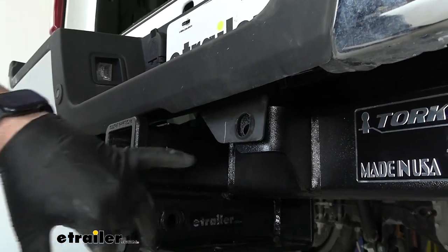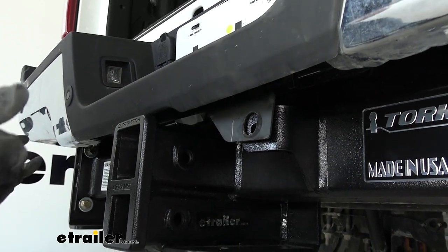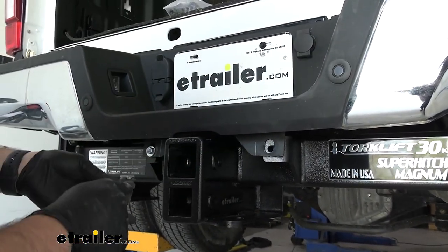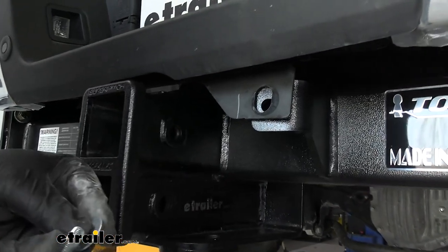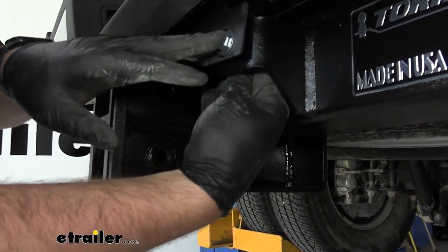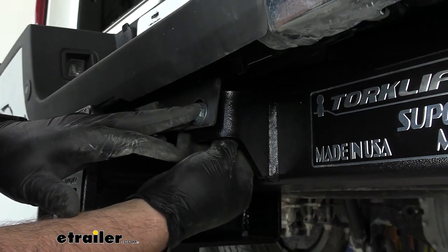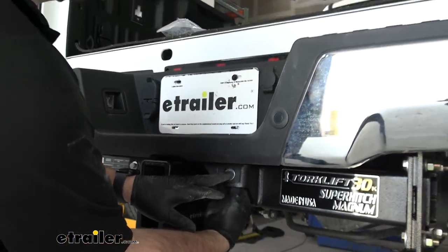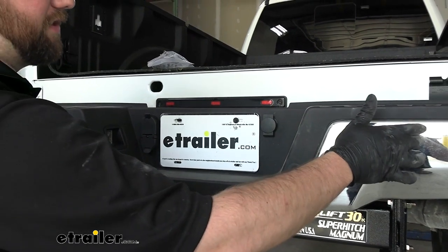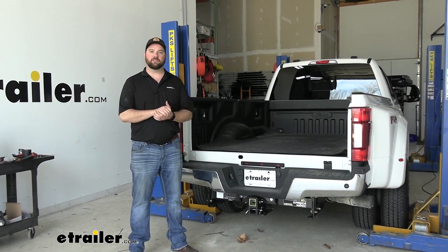Before tightening down the bumper, put the bolts in for the bumper stiffener. You may have a hard time lining it up side to side, but get your bumper re-squared up once these are in place. Put a flat washer, slide it through, then another flat washer, a lock washer, and a nut. Get the bumper centered up to the back of the truck, tighten these two down, put on the remaining nuts on the back side of the bumper, and tighten and torque those down. With everything torqued to spec, that's going to do it for the installation — you're ready to start using your new Super Hitch.